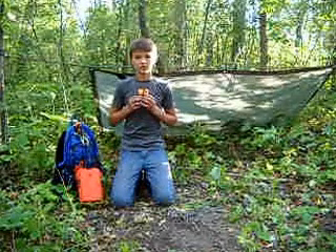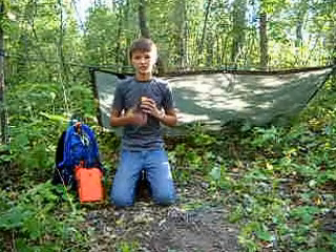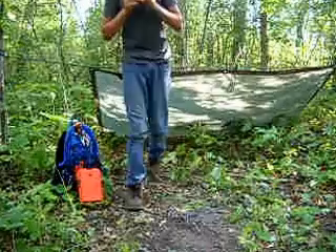Okay, today guys, I'm going to show you this flint and striker, and I'm going to show you what I like about it, and what's on it, and I'll just come up there and show you guys all the stuff that's on it.